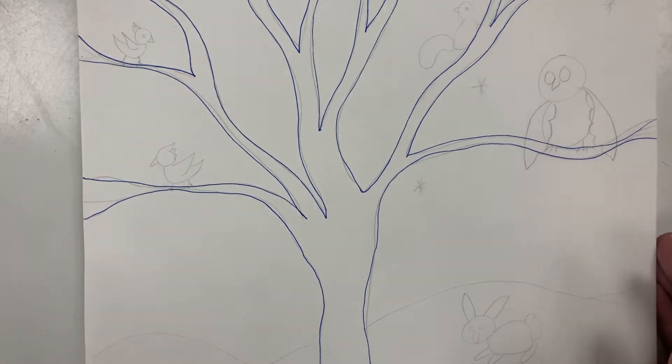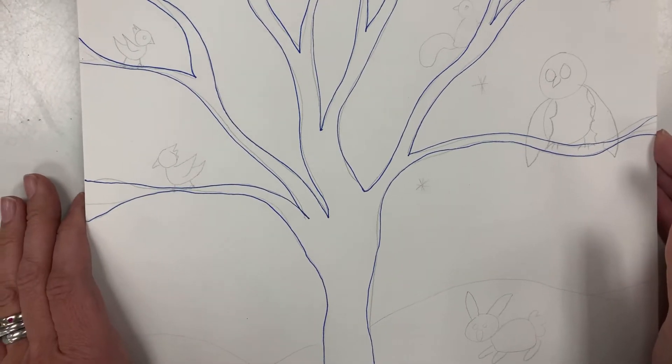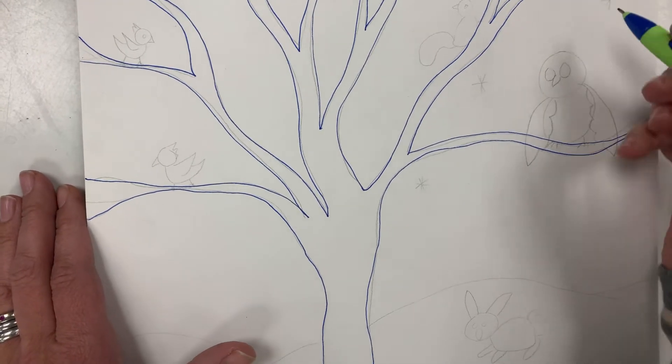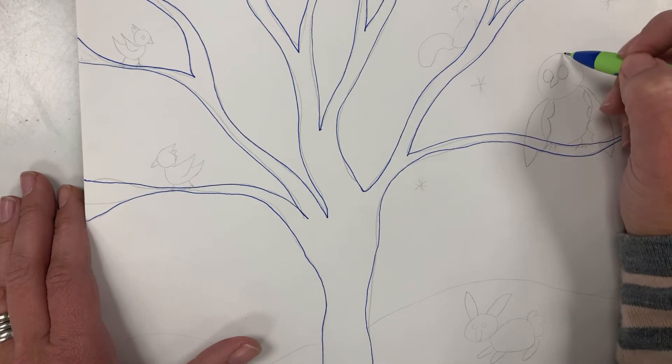Now let's draw some creatures — animals we would see in our winter tree. First one: an owl. Owls do like to hang out in the tree in the winter. So we're gonna start with the owl's head — we're gonna draw a circle.